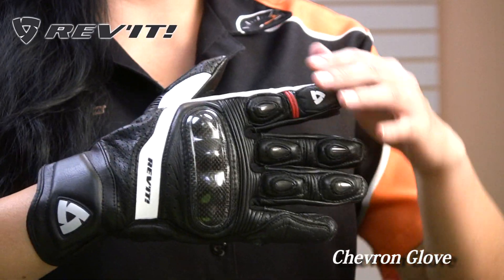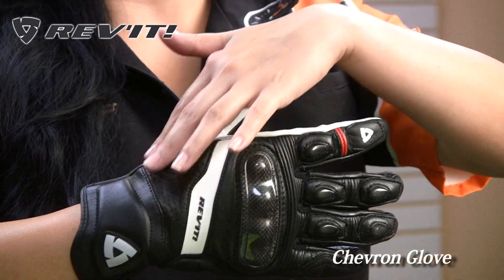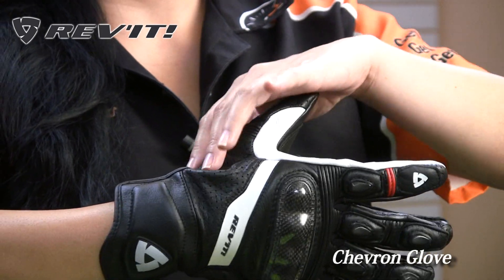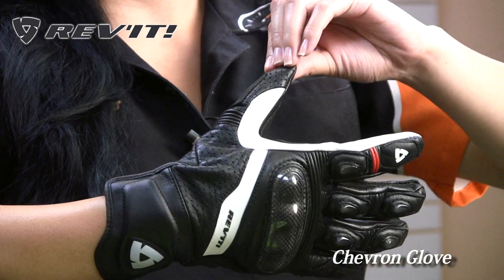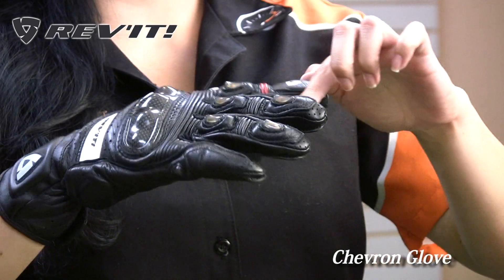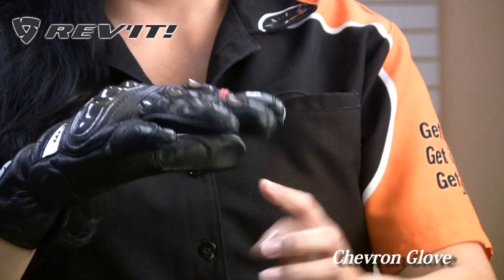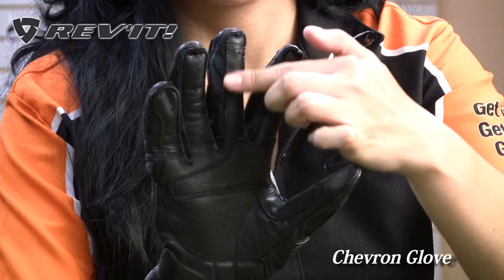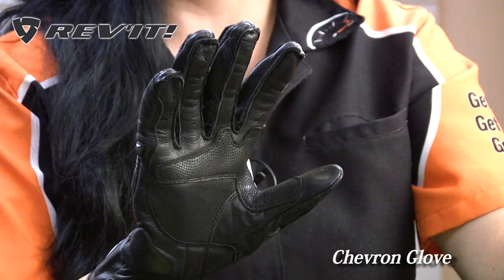If you look closely you'll see that it's constructed of a non-perforated and perforated goat skin. So you have plenty of breathability throughout the upper part of the hand here and it goes down to the thumb. There's also some perforated panels throughout the fingers and in between each finger, and on the inside of the fingers there's also some perforation, so you have plenty of breathability.